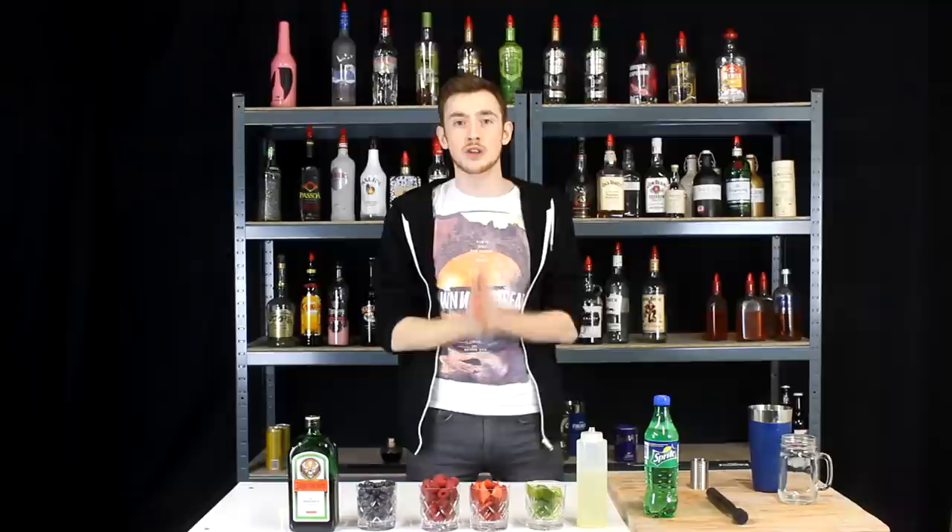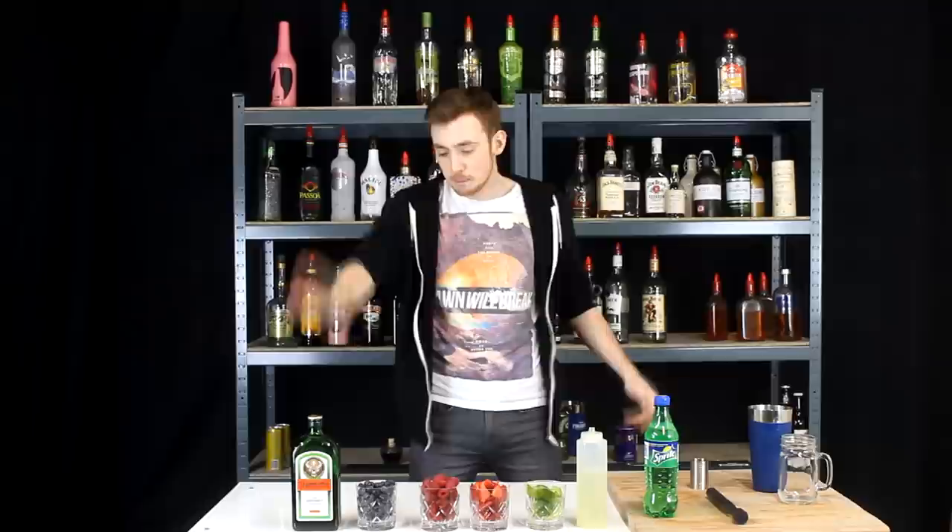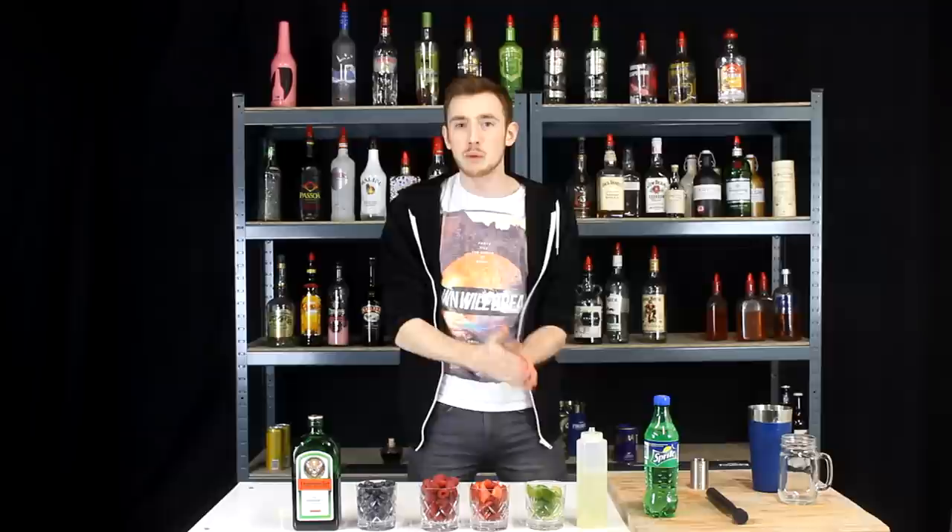What's up you guys, my name is Brenti and welcome back to another video. Today is what I like to call the Jaeger Punch. This is an original creation and it's basically just to get more people to drink Jaeger, because obviously Jaeger Meister is usually only drunk in a Jaeger bomb — that's the only way people tend to drink it. I want to expand that palette and show a really nice combination of how nice Jaeger can actually be.